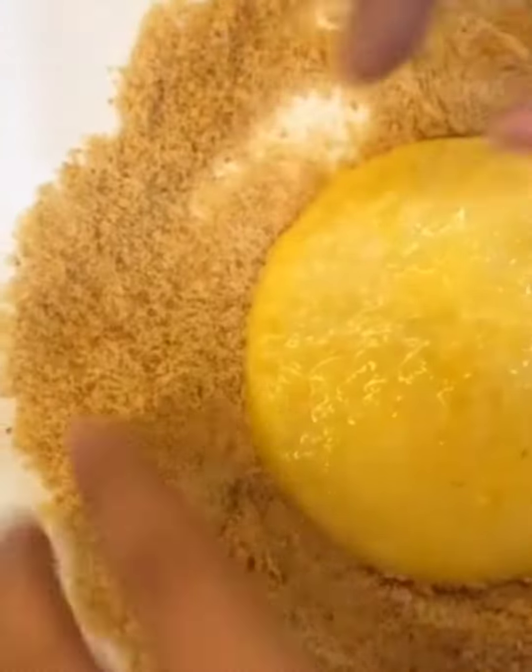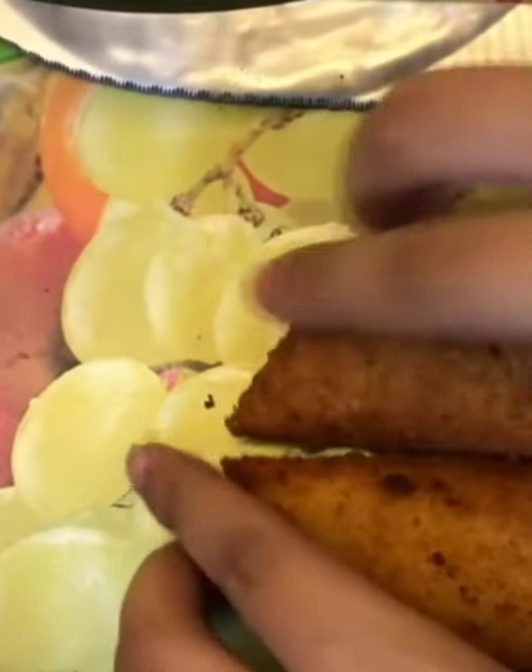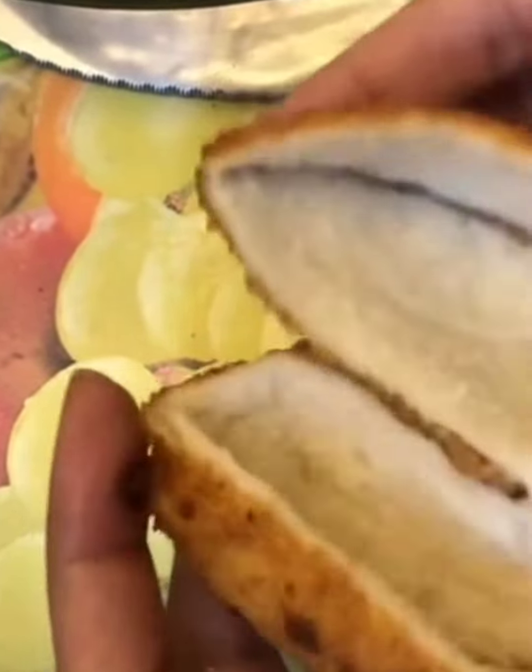Now dip the pocket in your egg and breadcrumb mixture and then fry it, and after a few seconds it will puff up like this. Now cut it from the middle like so and you have two bread pockets.